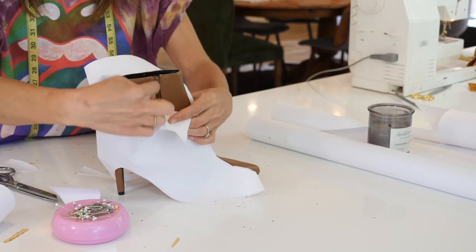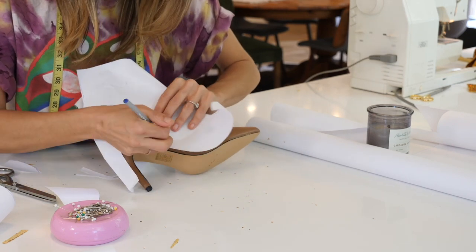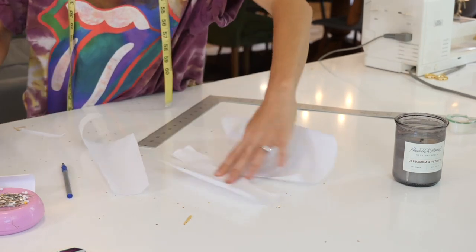Now that you know the pattern works, make an opening for your zipper. Feel for the zipper, make a little line at the top and bottom, use a ruler to connect those two lines, then cut that open to create two separate pattern pieces so you can get in and out with the zipper. At this point, I recommend cutting this out of a cheap stretch fabric first to make sure the fit is right. If you need adjustments, make those on the pattern before cutting into your actual sequin fabric.